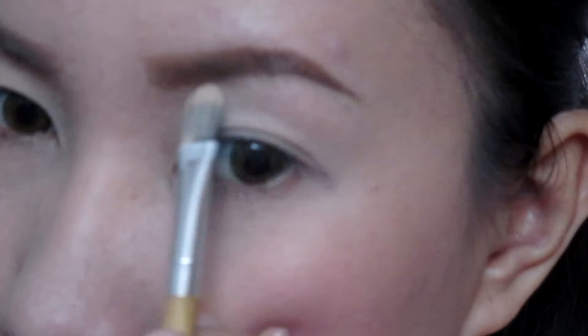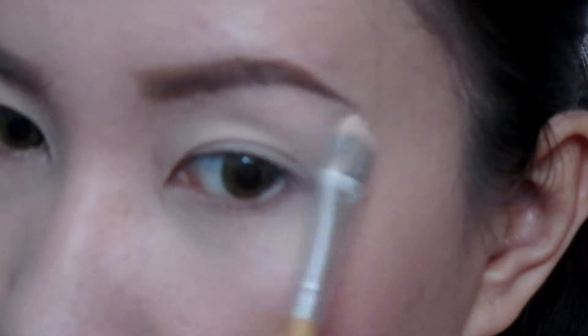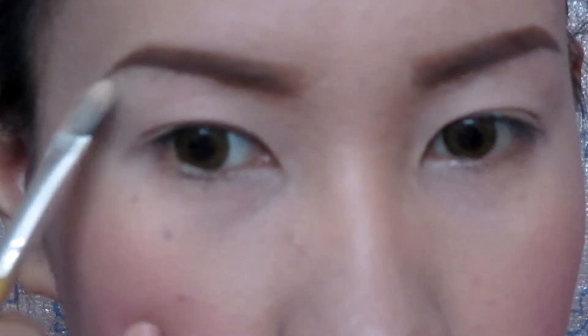Priming your lids is just as important as priming your face. I am applying my e.l.f. Eyelid Primer in Sheer all over my lids. Then I am setting it with a beige color eyeshadow from BH Cosmetics — it's the Judy Time Palette. I am also taking a light colored eyeshadow to highlight my brow bone. It's important to bring back the color on your lids, just like contouring your face. I am using a light brown eyeshadow and applying it on my crease line.